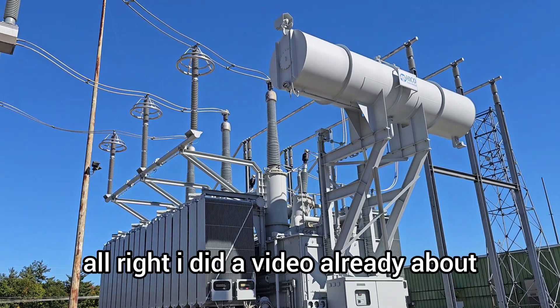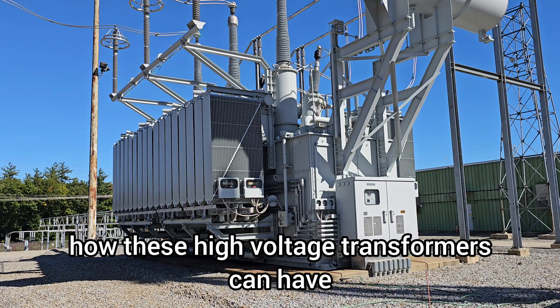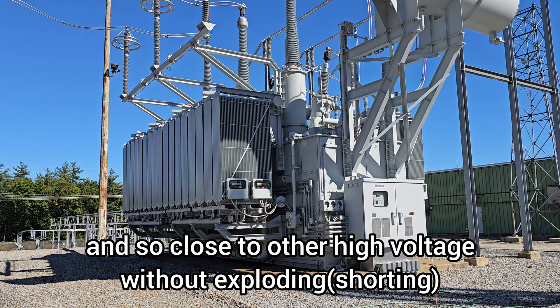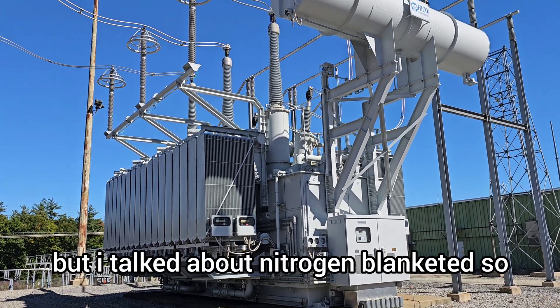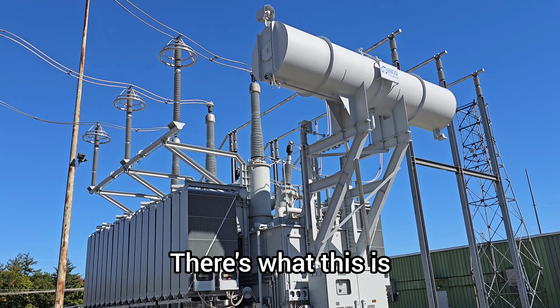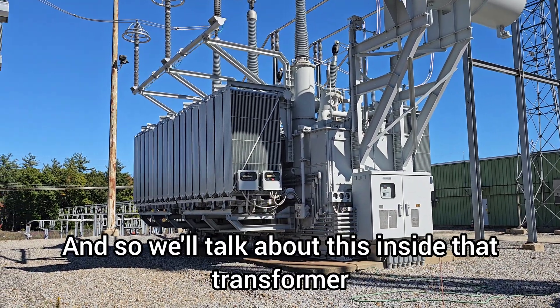I did a video already about how these high voltage transformers can have such high voltage inside and so close to other high voltage without exploding, but I talked about nitrogen blanketed. There are actually two types: this one, which is called a conservator, and nitrogen blanketed — so we'll talk about both.